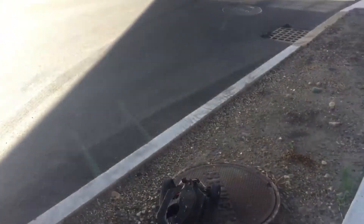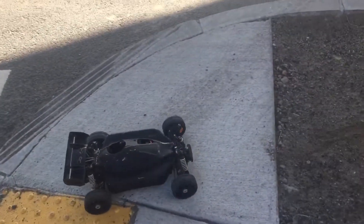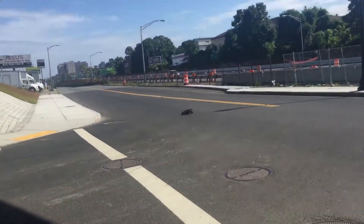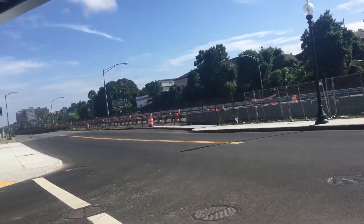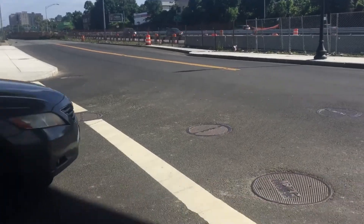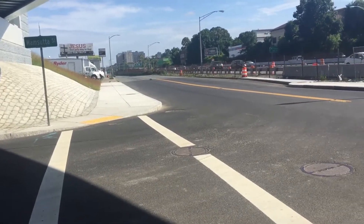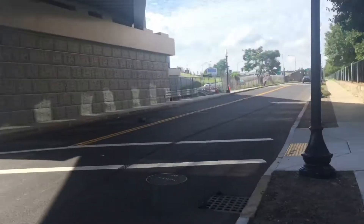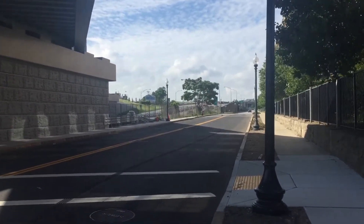I don't know if you guys can hear the beeps. You got a car coming? Yeah, it's coming. There you go. Watch out, mate. That's it.